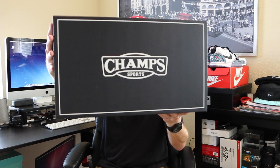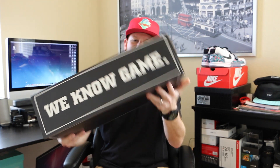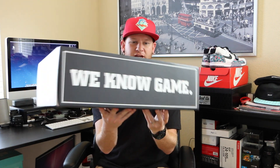You got this special box right here with the Champs logo on it. On the side it says 'we know game.' It's actually a really nice box, built really sturdy.